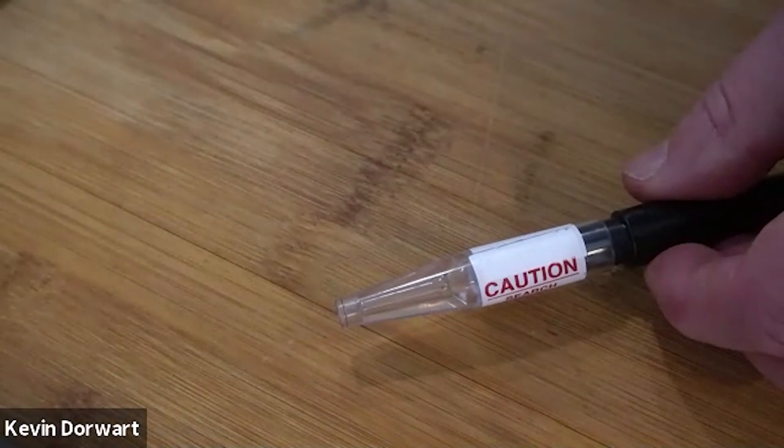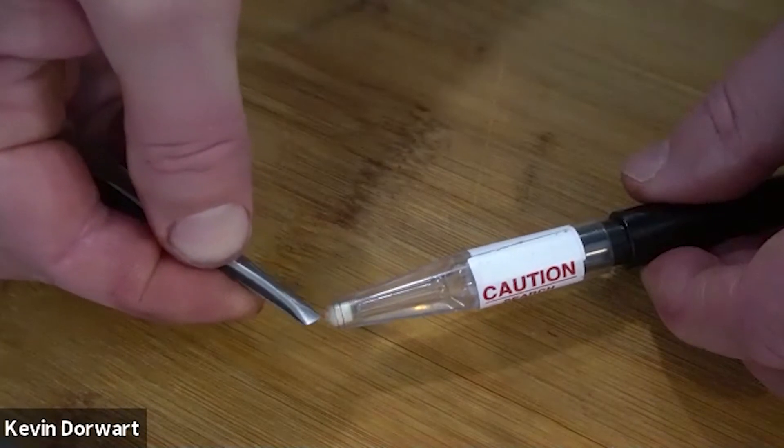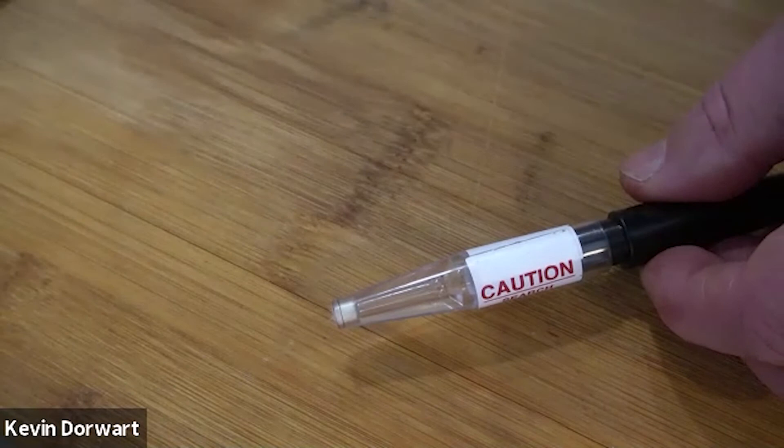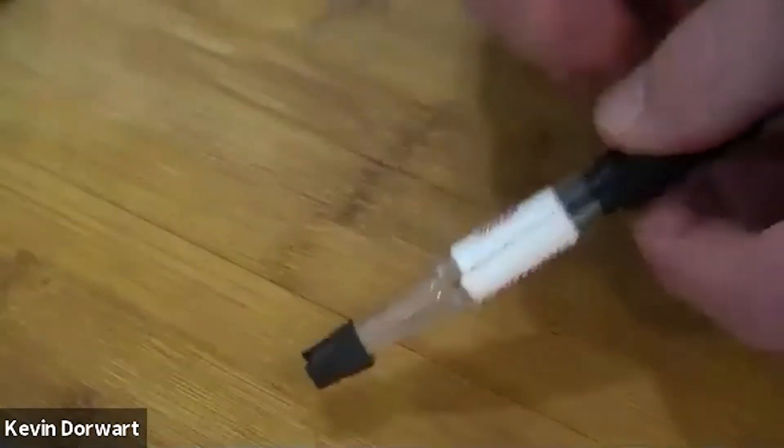Grab a new filter and simply reverse the procedure by sliding the new filter in and gently tapping it in until it hits the positive stop inside the probe tip, and then replace your rubber probe tip.